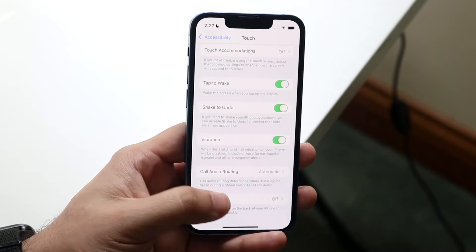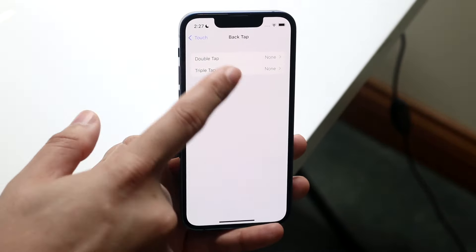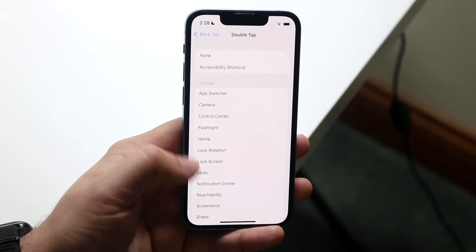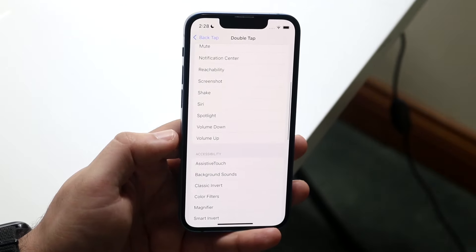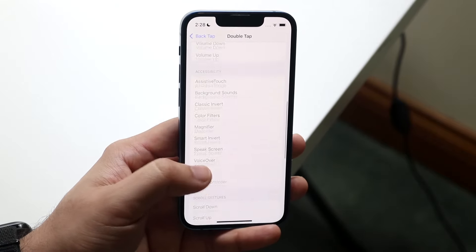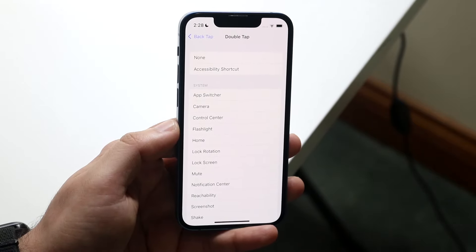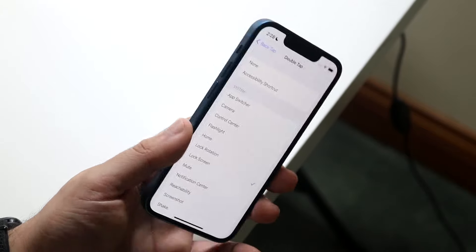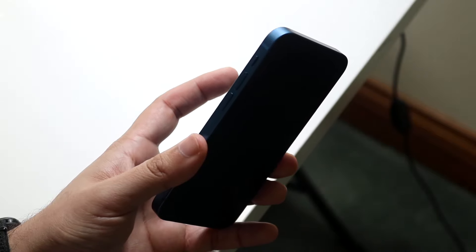Click on Back Tap and decide whether you want double tap or triple tap. Click Double Tap and choose what happens — for example, Screenshot. There are a lot of options to look through. In this case we'll go with Lock Screen, so every time you double tap on the back, the phone will turn off the screen.